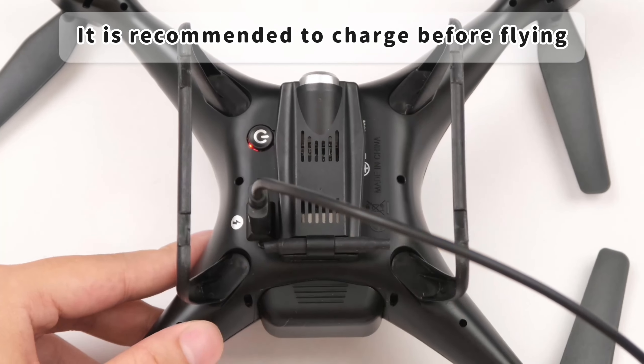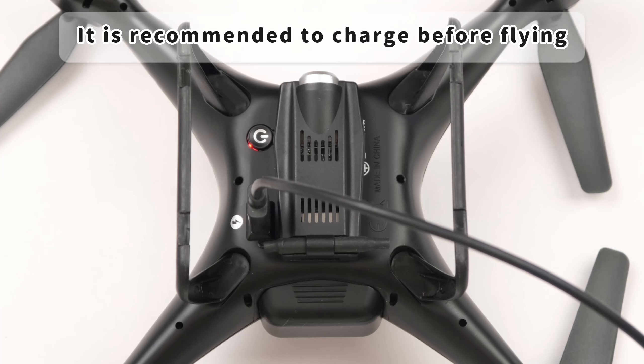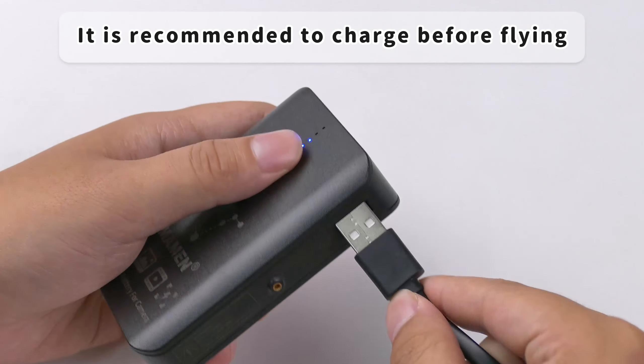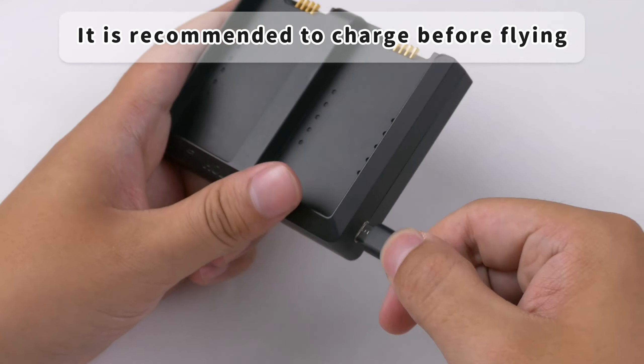Battery charging: when the battery is charging, the light of the drone's power switch will turn red. When the battery is fully charged, the light of the drone's power switch will turn off. You can purchase a separate charger to charge the drone's battery.